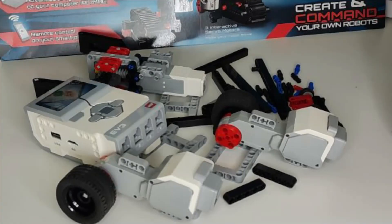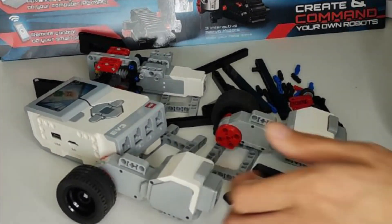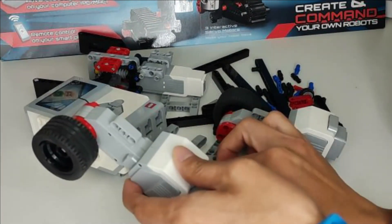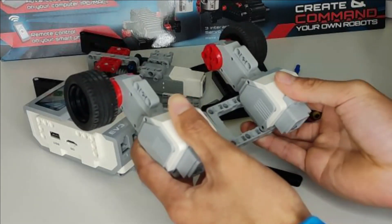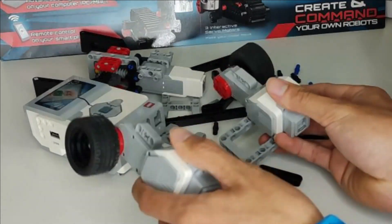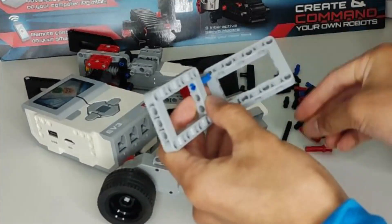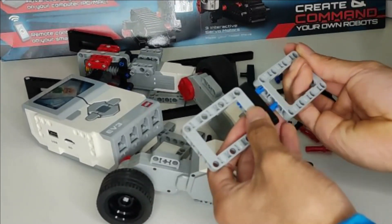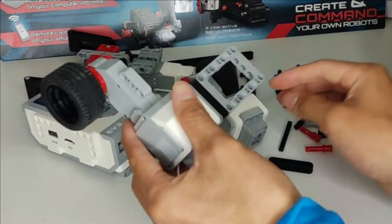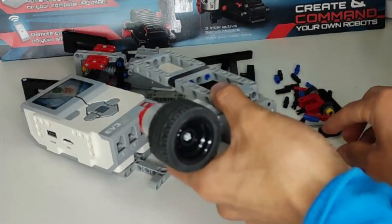Now let's do some building. I'm going to set myself a challenge to build a grabber robot using only the pieces I used last time, with a completely different design. There is no right answer to a robot design, so I may change things and make mistakes — that's perfectly fine. I want to use O frames for the base, put the brick on top, and add a beam in between the two. I'll use some blue pieces and a five-beam, and then connect the motors like so.